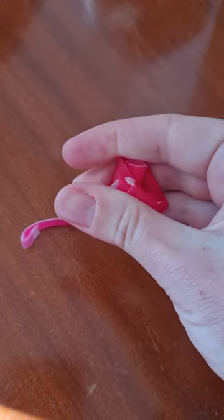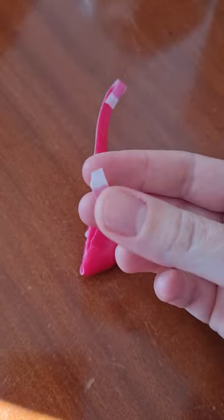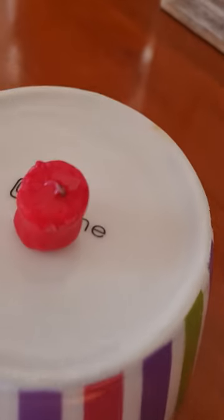At first I tried making the wick out of the included strip of paper that you use to separate the wax layer. Unfortunately this piece of paper is not flammable at all and it just sort of melts.